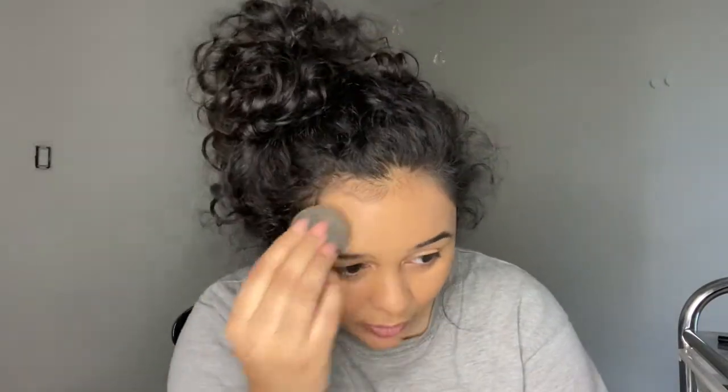I don't apply more foundation after this — I leave it like that. I blend it out and, as you can see, I put it on my eyelids too. You want to make sure you blend down to your neck. Just take your beauty blender and keep blending until it's blended all the way everywhere.